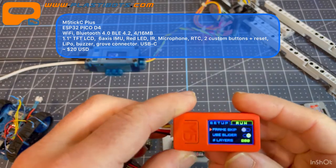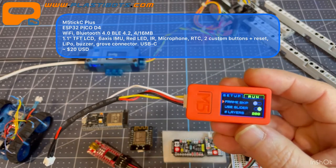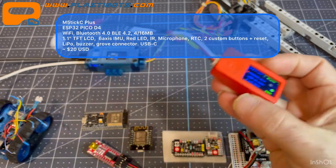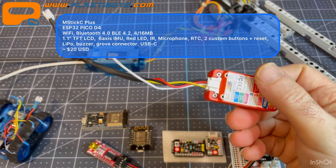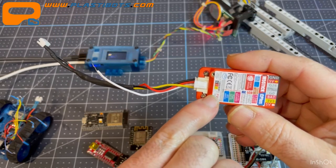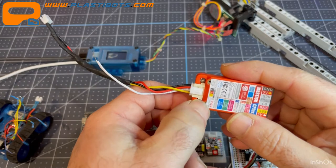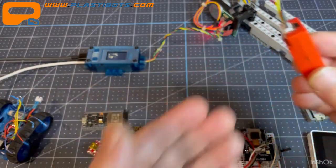Despite the pin limitations, I really like the M5Stick C Plus. It has a crisp IPS display — tiny but with really clear graphics. It also has M2 screw holes for mounting, so you can attach and detach it from a project box or mechanism without gluing. I recommend it and will use it for other projects.